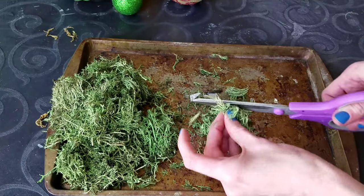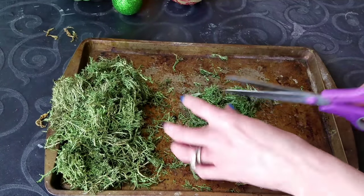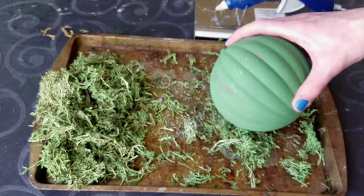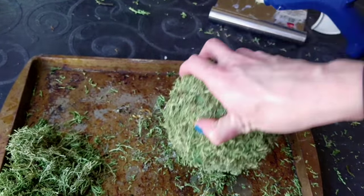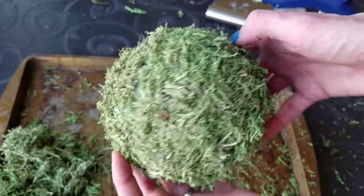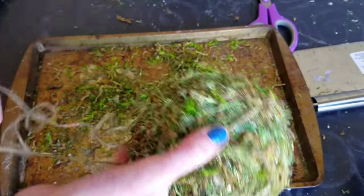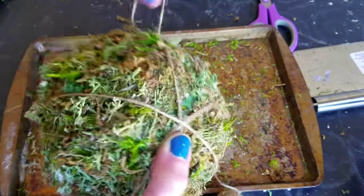No matter which moss I'm using, I cut it up really well because this makes it last longer and I think it's easier to put onto the balls using hot glue. I just roll the ball around — toy ball, plastic ball, ornament — this is the technique I use. Doing it this way was a lot easier than trying to pat the moss on there.